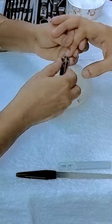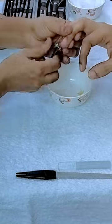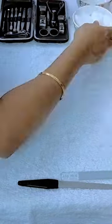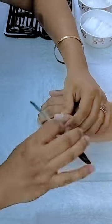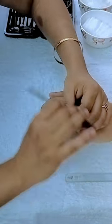First, cut your nails using a nail cutter and place the clippings in one of the bowls. Then, file your nails using a nail filler or nail buffer. Clean your nails using dry cotton pieces to remove any debris.